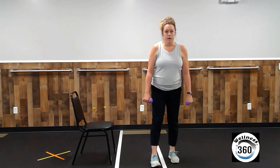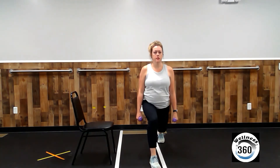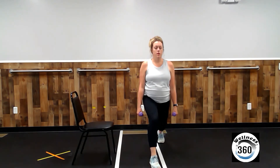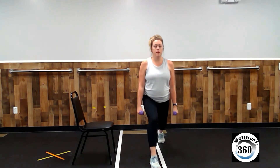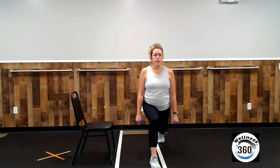All right. Left leg, step back. Shoulders back. Down and up. One, five, six, seven, eight, nine, ten. Stay down there. And up.